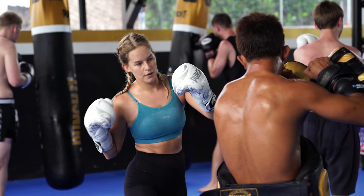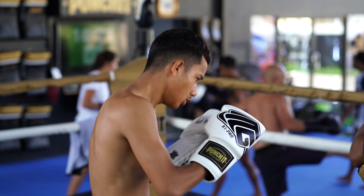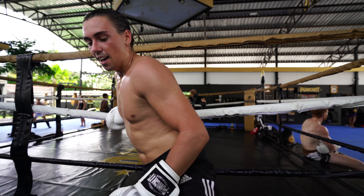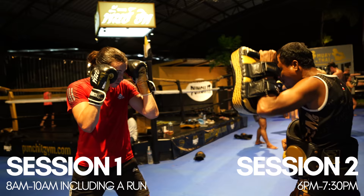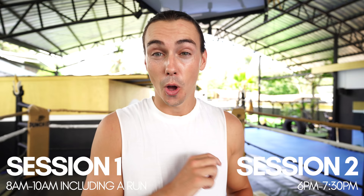For the next two weeks we're putting ourselves through a martial arts training camp — more specifically Muay Thai here in Thailand. We've never done anything like this before; it's going to be one of the hardest things we've ever done. We are at Punch It Gym in Lamai, Koh Samui, and we're going to be doing 14 days of training twice a day, with a run in the morning as well, and that's only just the warm-up.